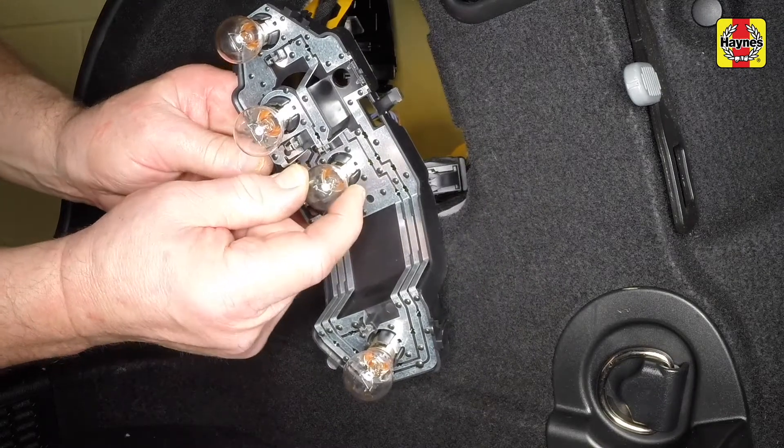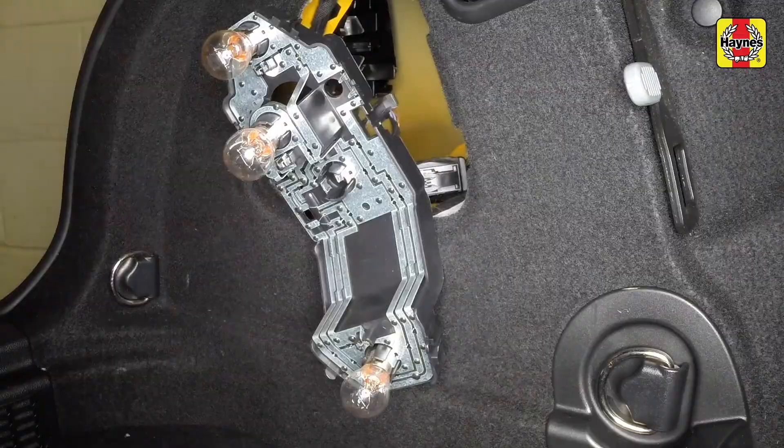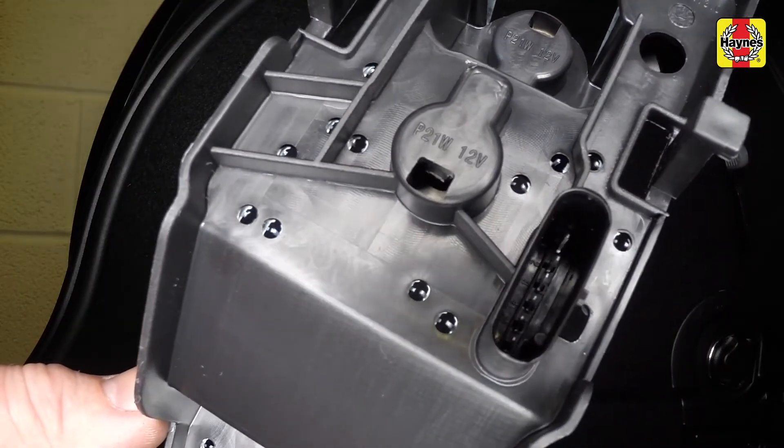Depress the bulb, rotate it anti-clockwise slightly and pull it from the holder. Note that the bulb type is given on the rear of the bulb holder assembly.